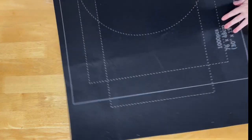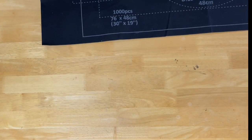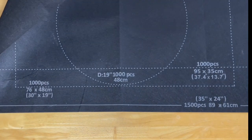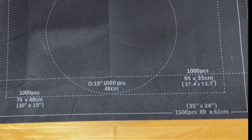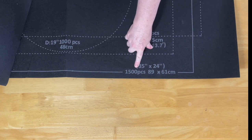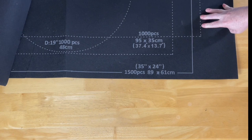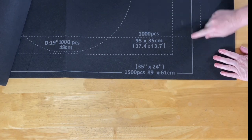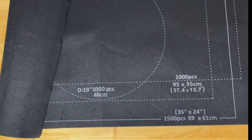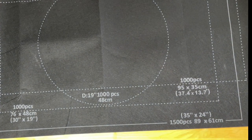That is the actual mat itself — if I could just turn it this way to show you guys. It has the dimensions on it that show you how big this is — a really big mat. The outlined main area, this piece here, is 89 by 61 centimeters, reading upside down. That gives you an idea how big this mat is and that you can put some really really big diamond paintings into this system.